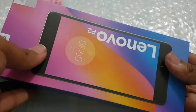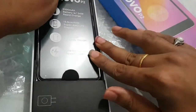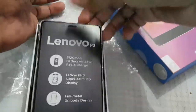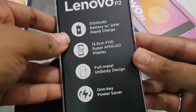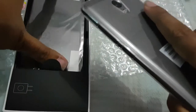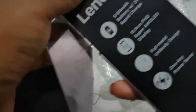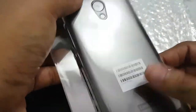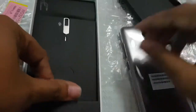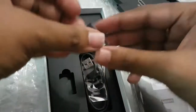It came from Flipkart. Let us open it and see what we can get with this mobile. Along with the Lenovo P2 in this box, a big plus point is that you get a back cover and a screen guard as well — no need to purchase a new one. So this mobile comes with a back case already given by Lenovo, and this one is the screen guard.